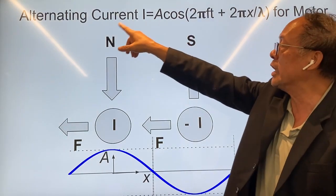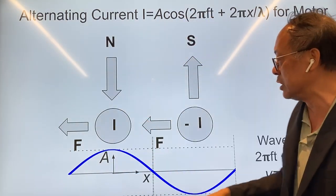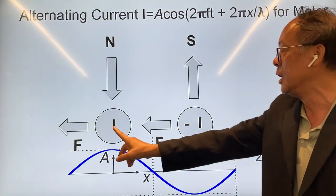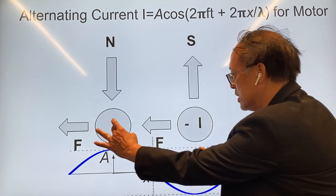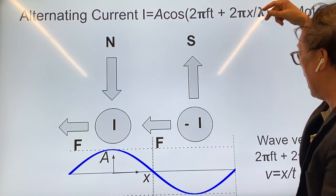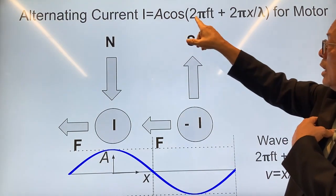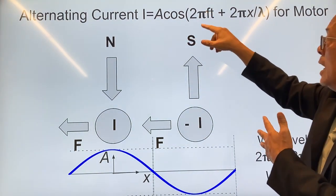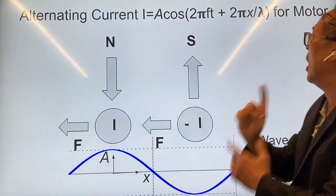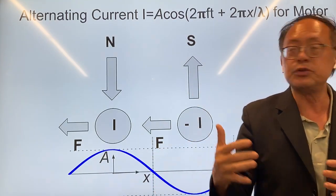An alternating current is represented in terms of an amplitude A and a frequency f, which is the number of oscillations per second. The location of the current also matters — if this is x, then x equals zero here and x equals lambda here; this is called a wavelength. The time-domain function is then given by a cosine function of a particular frequency, and in the space domain it has a phase shift that depends on how far away you are from x equals zero.